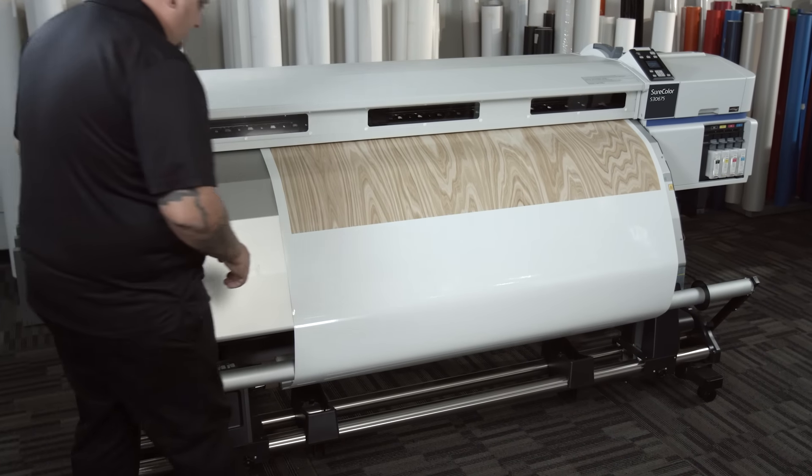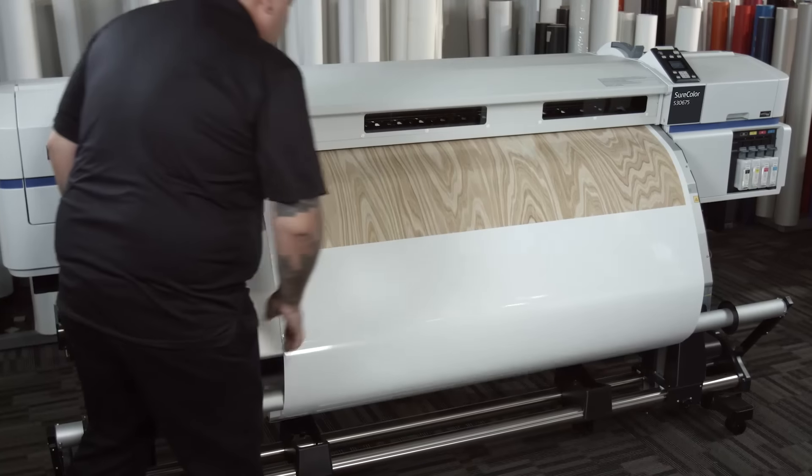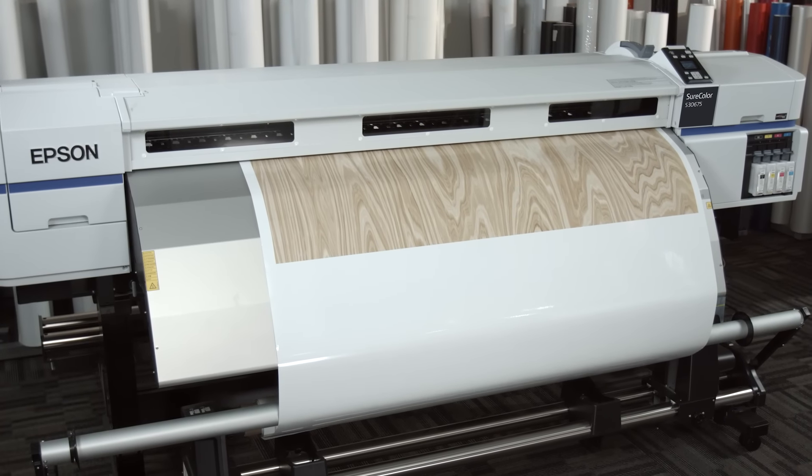In today's market the type of printer we're looking for is one that's efficient, cost-effective, and can get the job done quickly with the quality that we expect. With the Epson SureColor S30675, quality is very comparable if not a little bit better to printers we've used in the past, but the key is it comes out at a much faster rate.